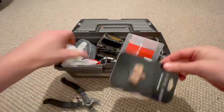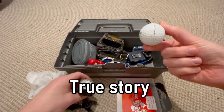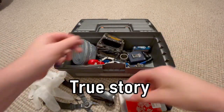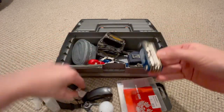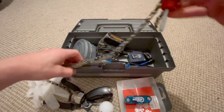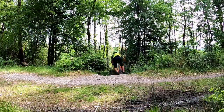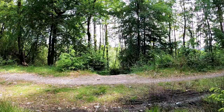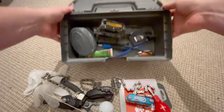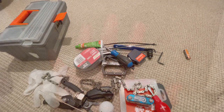Being a proper mountain biker has nothing to do with how well you ride, but everything to do with how much random junk you can acquire in your toolbox. The inevitable fact about mountain biking is the more you ride, the more tools you'll slowly acquire, and soon enough your toolbox will look as messy as mine. Depending on who, what, when, and where you ride, different people will swear by different types of mountain bike tools. So today I want to give my toolbox a clear out and go through what I think are some of the most important tools for mountain bikers.